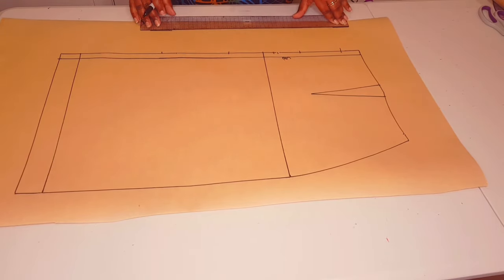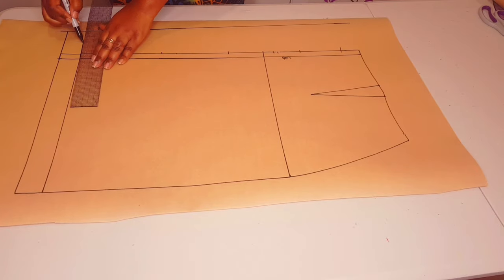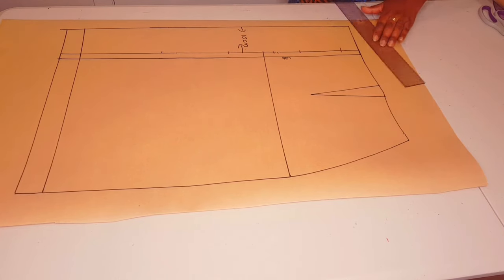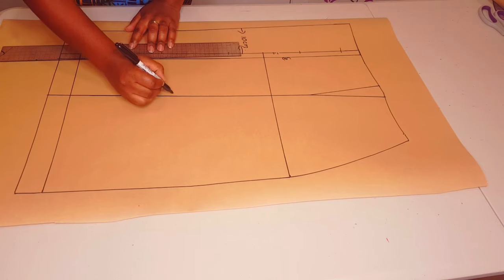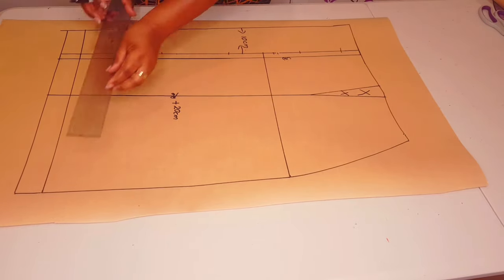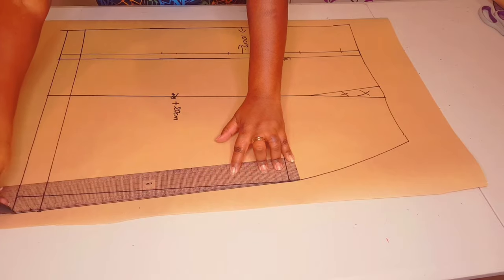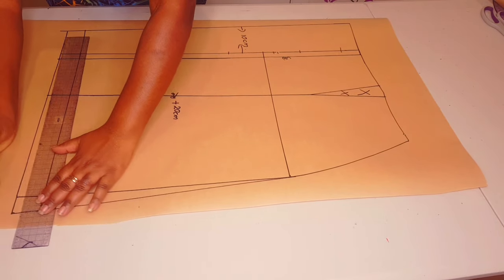Cancel out the zipper allowance and join these two points together with a straight line. Connect your hem allowance and hemline to the new center back line — so we've added 10 centimeters of pleat allowance here. Square a line across at the waistline. Draw a straight line through the dart tip to the hemline, making sure it's squared — we'll be cutting through this line and adding 20 centimeters of pleat allowance, just like we did with the front, and cutting out our dart. Extend the hemline out by 2.5 centimeters, doing the same to the hem allowance, and connect a straight line from this point to the hip line.